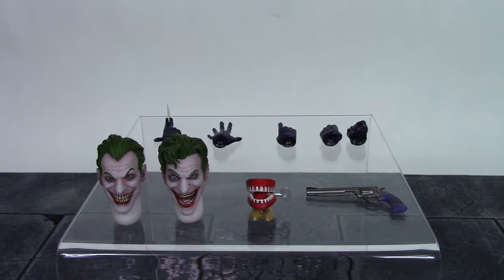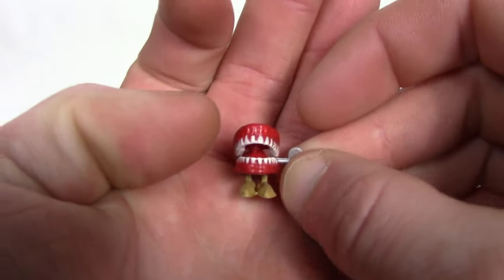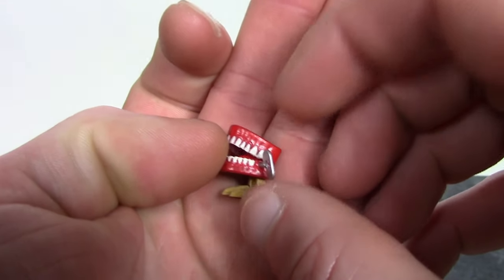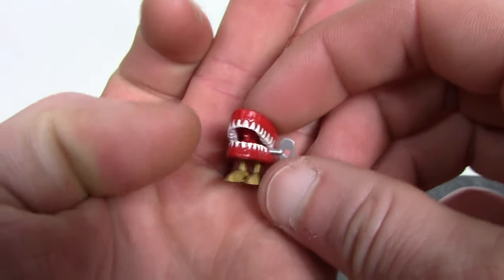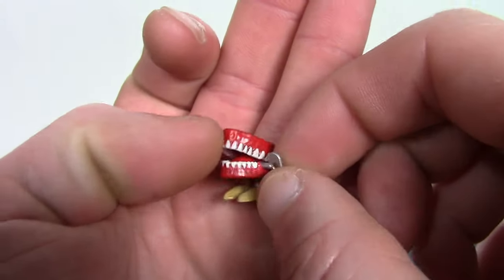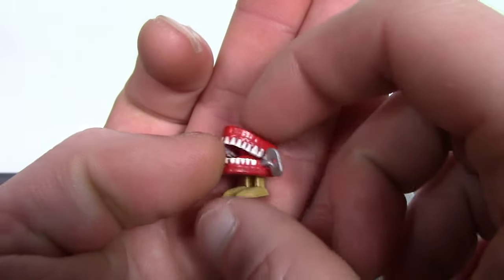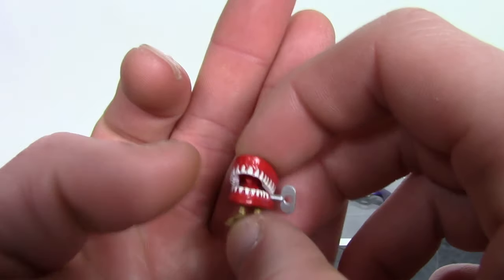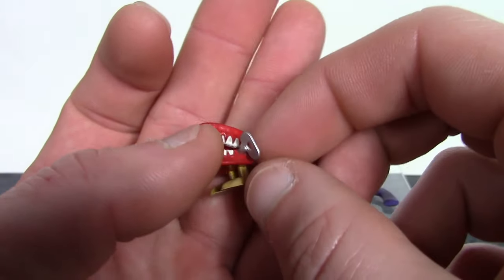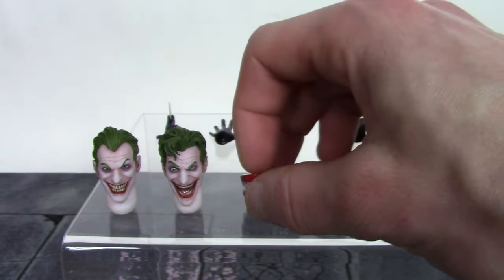We also get the wind-up chomping teeth. They did a nice job with this little accessory. It does not articulate like the S.H. Figuarts Justice Joker's chomping teeth did, but Mezco did a nice job with it. I like how they added a very subtle black wash on the red and on the beige color on the feet, and the paint is nice and clean on all the teeth which are all sculpted. We also get the wind-up piece, which is a cool little accessory.